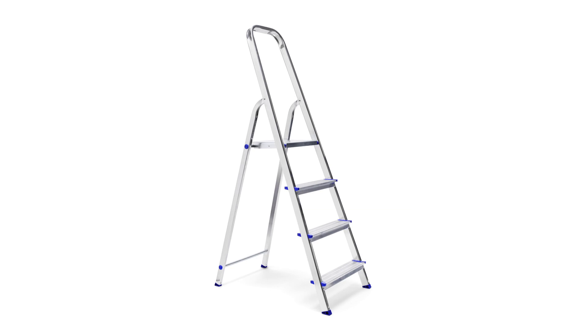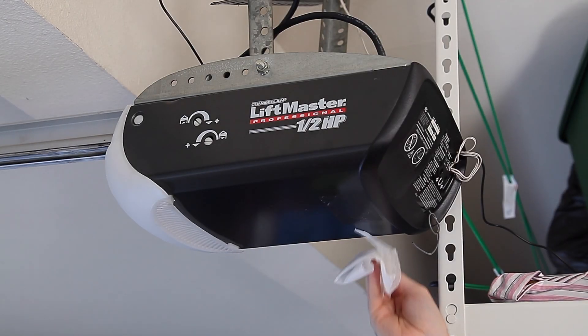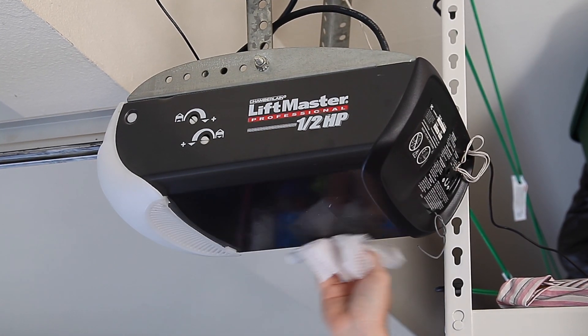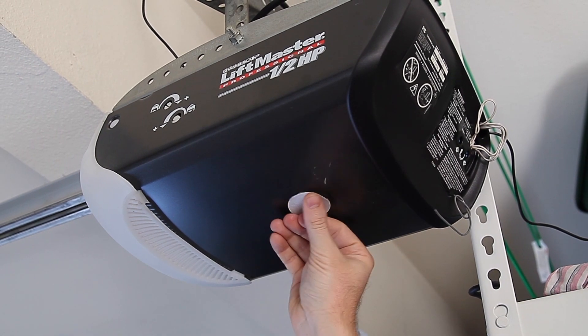Before you begin, make sure that you have a stepladder ready and that there is an open outlet near your garage door opener. First, start by cleaning the bottom of the garage opener with a wet cloth. Once the bottom is dry, apply the provided double-sided tape to the setup location.